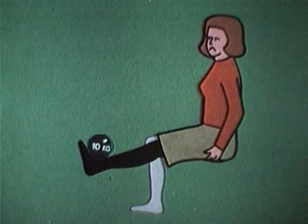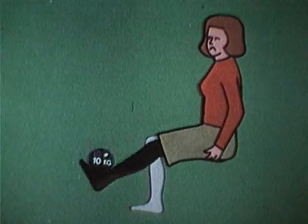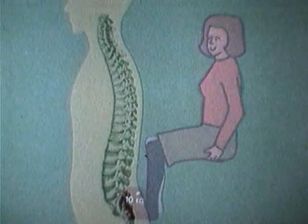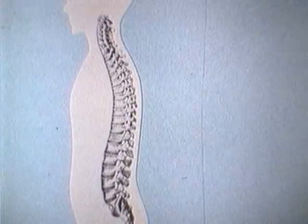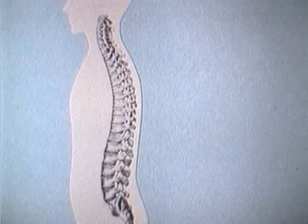Det känns ännu tydligare om du arbetar med ett motstånd. Dessa förhållanden gäller för alla leder och muskler i kroppen. Ryggen utsätts ofta för statiska arbetsmoment. Ryggen – kotpelaren – är uppbyggd av kotor.